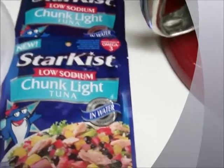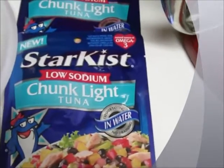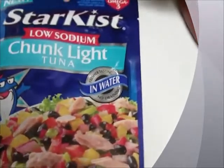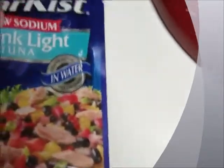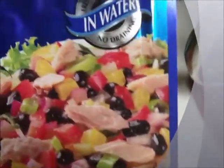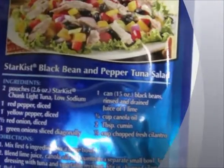Hi, this is Jersey Girl and today I just wanted to do something that most of us always want to do — make recipes that are imprinted on our packages. I'm going to do this tuna salad with these black beans; it's called the Starkist black bean and pepper tuna salad.